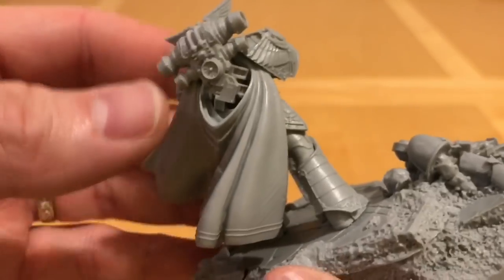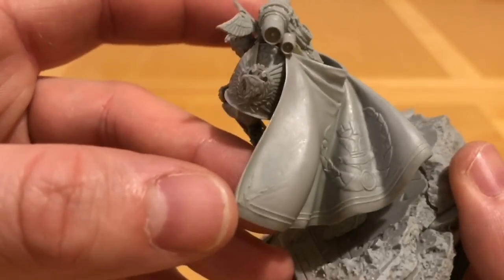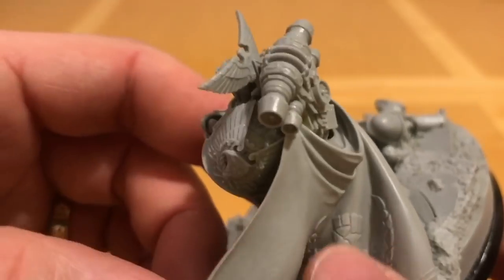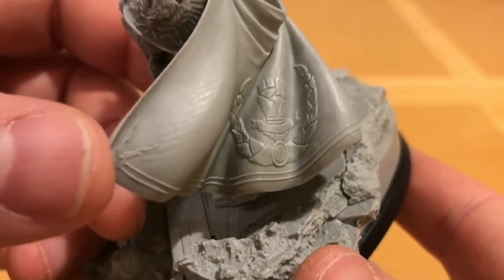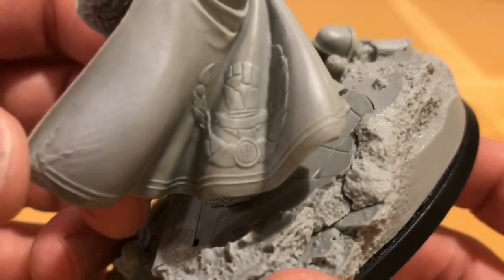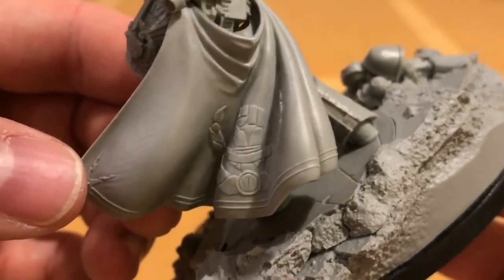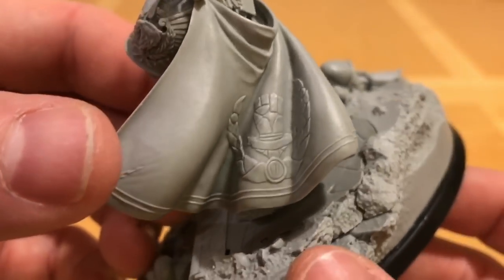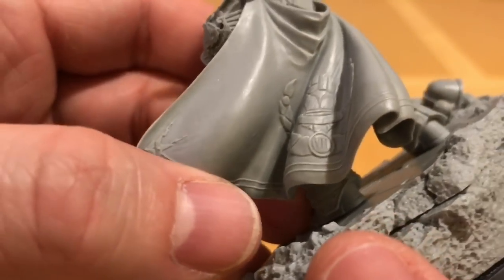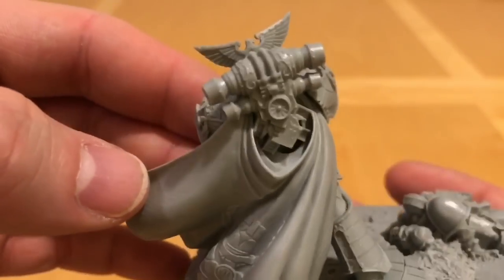On the cape — it's a very dynamic piece — we've got an absolutely stunningly sculpted embossed bas-relief Imperial Fists Legion badge wrapped in the laurel. We can see there it says seven — of course the Imperial Fists are the seventh Legion. It even has nice edging detail as well. Absolutely stunning and amazing when you look at that.